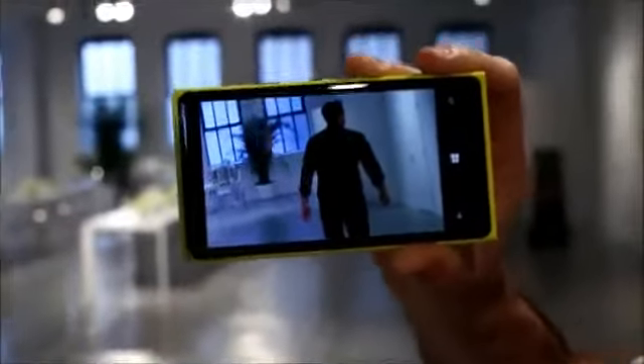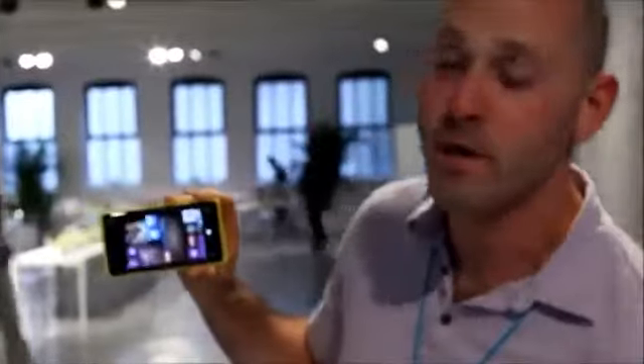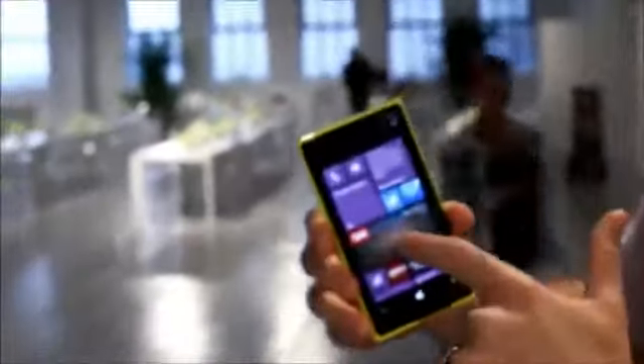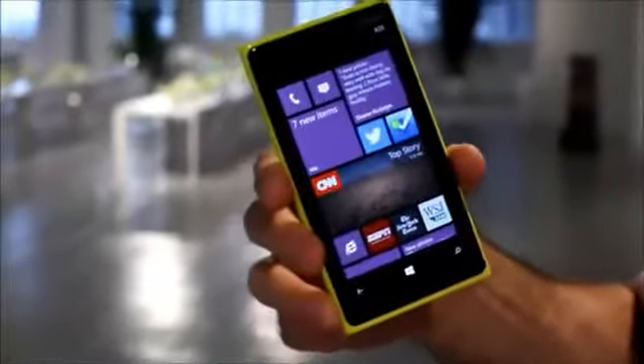So even if you're walking, running, riding a bike, or on the train trying to capture kids in motion, you're gonna get a great picture every single time. And again, all those beautiful live tiles — medium, large, and small. It's coming with Windows Phone 8.